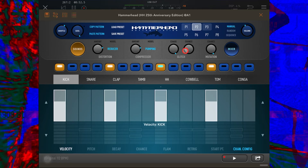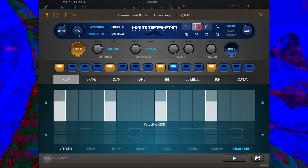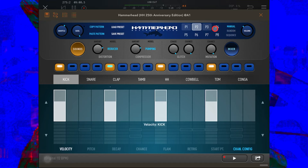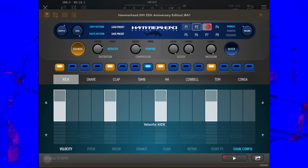Let's bring that chaos back in. Currently I'm on Pattern 2. This setting here is set to Manual, so the pattern will not change unless I manually select a different one. If we move this to Random then Hammerhead will just randomly select a pattern. And on Sequence it will go through them in numerical order.